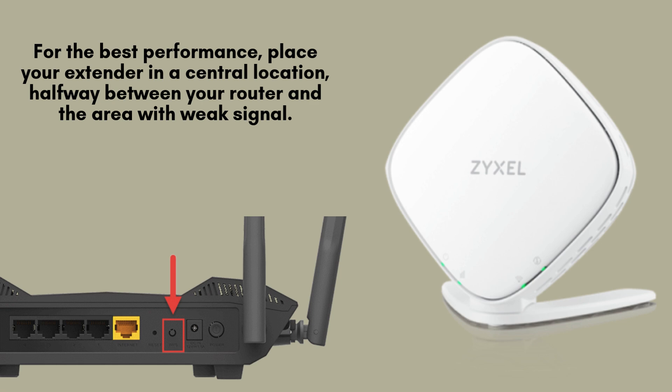For optimal performance, position your M-Pro Mesh Wi-Fi extender in a central spot, roughly halfway between your router and the area with a weak Wi-Fi signal. This strategic placement helps maximize coverage, improving signal strength, and ensuring a seamless connection throughout your home or office.